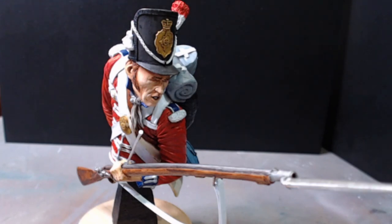Hello and welcome back to Rick's Kits. I have a final on my 1/9th scale private, centre company, Coldstream Guards, Waterloo 1815. This is from CGS Military Figures, the product number is CR05 Coldstream Guard Waterloo 1815. If you want to see what they have in their range of military figures, visit www.cgsmilitaryfigures.co.uk.